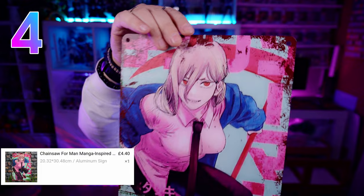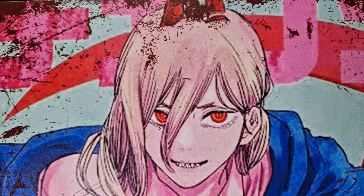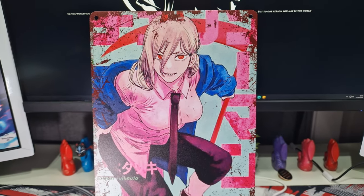We now move on to Chainsaw Man and Power — this one is definitely disappointing. Just look at the quality of the image. They've definitely ripped this directly off, I think it was just from volume two of the manga. Someone took a really low quality photo of it because it is pixelated to hell. It's been scaled up a lot from a smaller image and this always happens when you do that. Which is a shame because the colours are actually quite decent and the print quality overall is passable for sure.